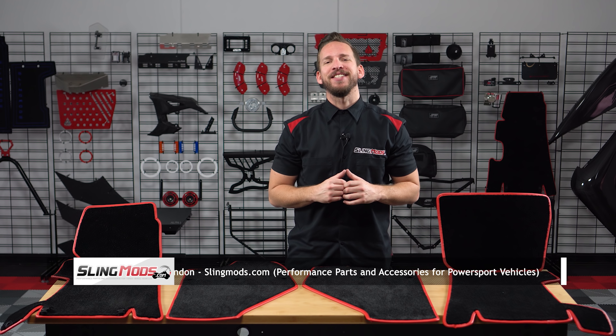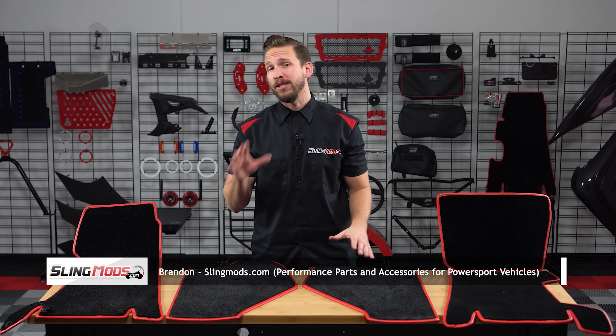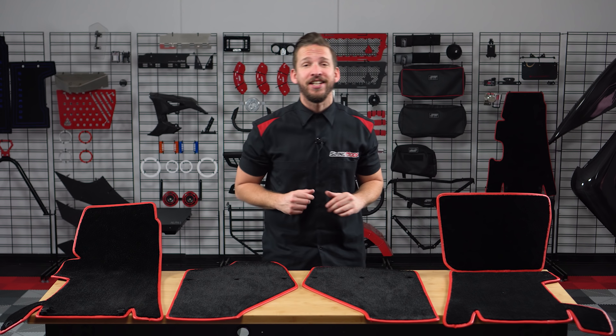Welcome back everyone. Brandon here with slingmods.com, and today we have our customizable fitted floor mats, transmission tunnel mats, and our passenger side kick mat for the Polaris Slingshot.